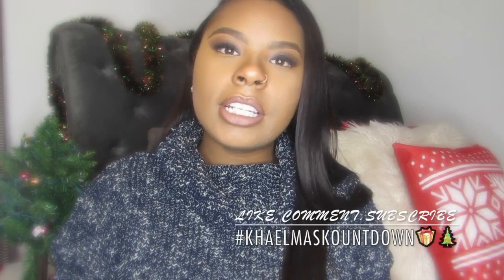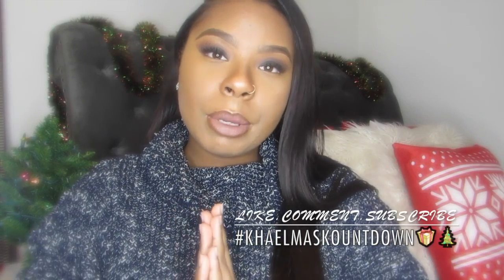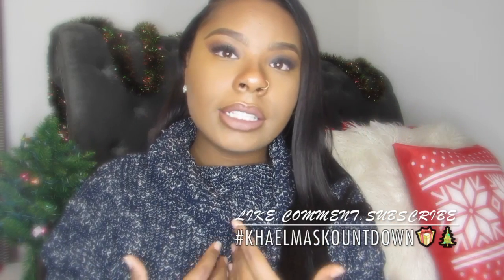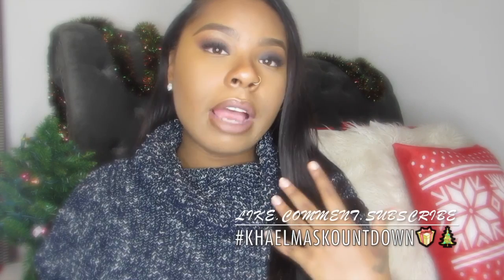Hola chicas, it's your girl Kels here and welcome back to my channel. Today's video is going to be — as you guys have seen from the title — the Battle of the Beauty Blenders, or the Beauty Sponges. I'm going to go ahead and tell you guys my pros and cons of the different beauty sponges that I have tried.